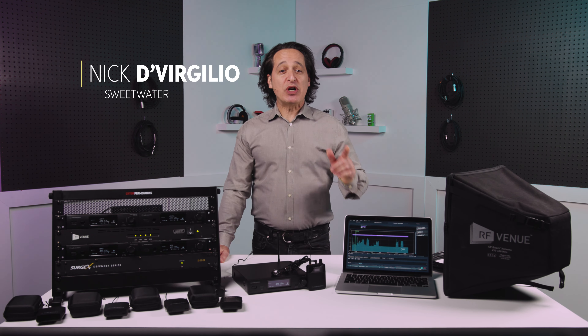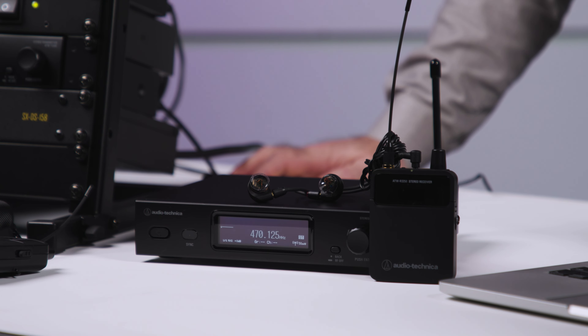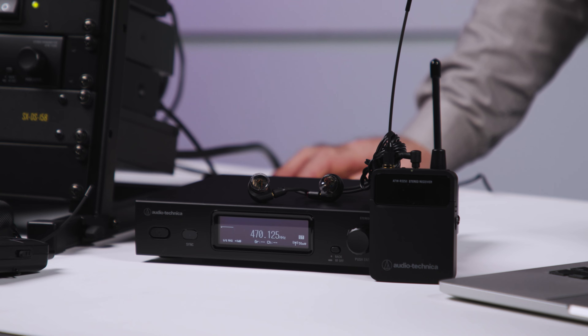Greetings everybody, Nick DiVirgilio here, and today we're going to spend some time with the Audio-Technica ATW3255 in-ear monitor system. If you're ready to step up to the next level of wireless in-ear monitoring, then you should really take a close look at the ATW3255 IEM system.